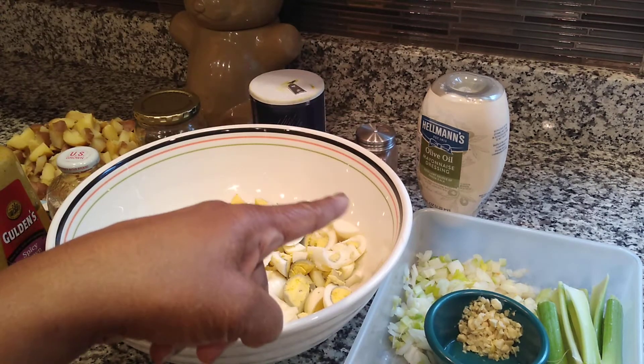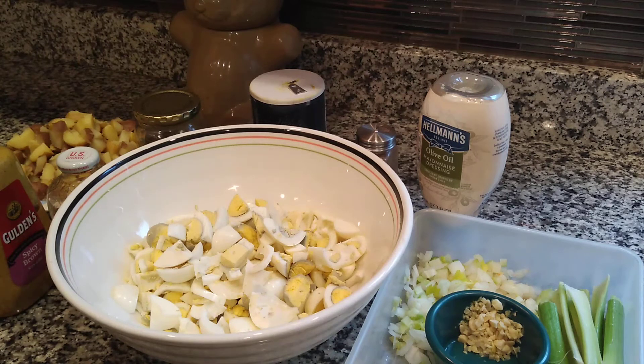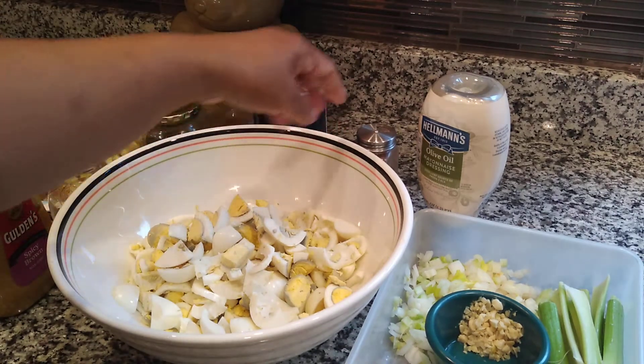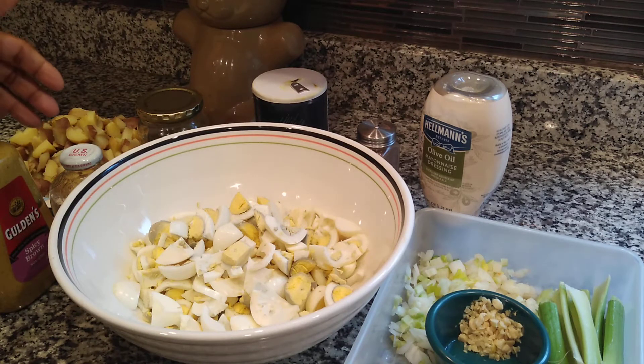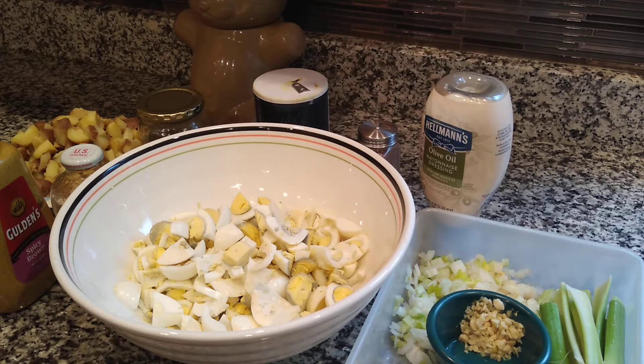I have olive oil mayonnaise. You can use regular mayonnaise or make your own from eggs with whatever oils you prefer, but this is what I like so that's what we're using. I have my kitchen pepper here — this is my own blend that I create. I have some salt, relish, paprika — whatever type of paprika you like is what you should use — and mustard. I'm using a spicy golden brown mustard but you can use regular yellow mustard if you prefer.